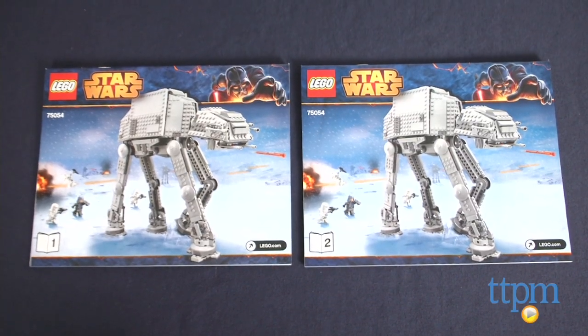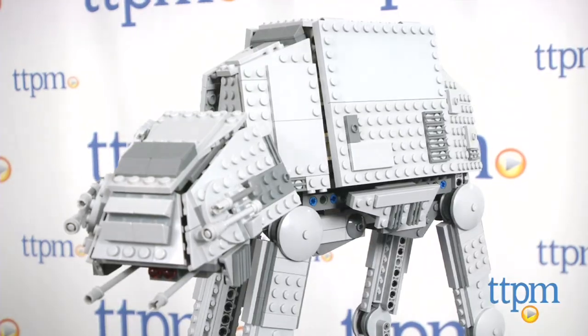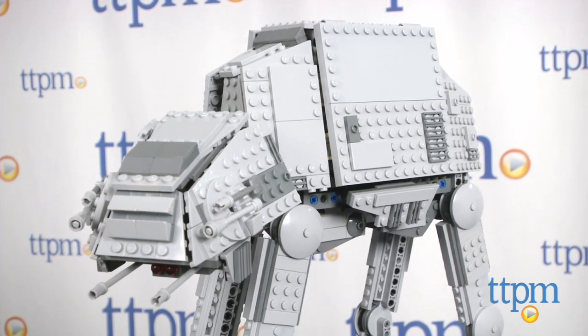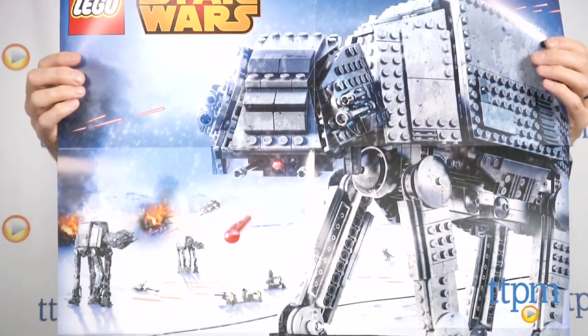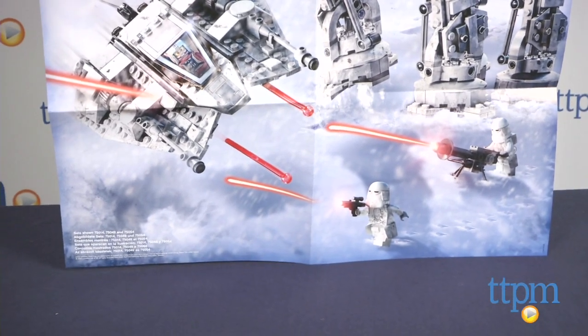Building it is easy thanks to the excellent directions that are separated into two books. It took our Master Builder two and a half hours to complete, but most people will probably need three to three and a half hours to finish. This set also comes with a poster that has an action image of the AT-AT on one side and Star Wars minifigures on the other.